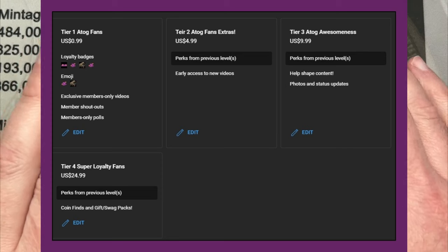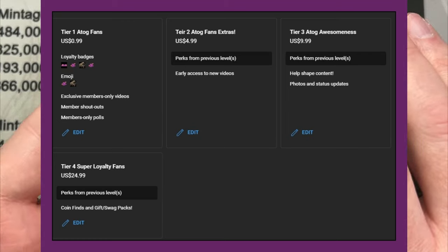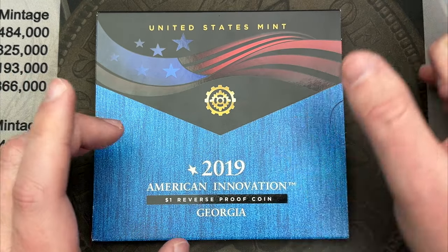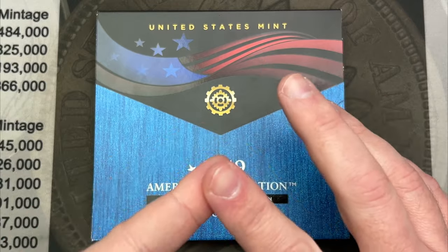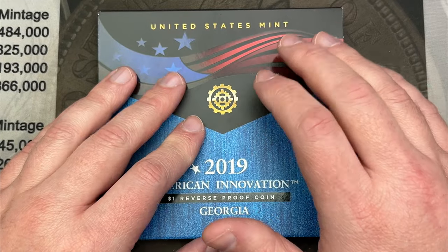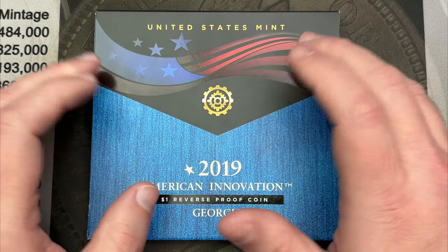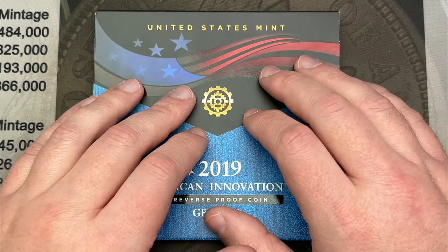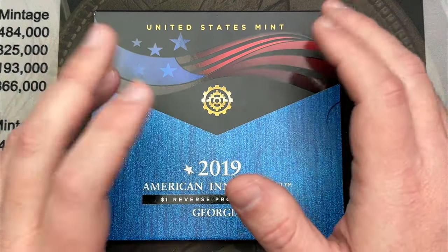At Level 4, you get everything from previous levels, plus I plan to send out at least one cool find from my videos to members each month. The first month I'll send a swag pack with a patch, stickers, a pin, and whatever I have available. After that, I'll send at least one coin a month — for example, a West Point coin worth about $10 to $20, or a dime with die chips plus maybe a silver coin. It really depends on what I find in my hunts.